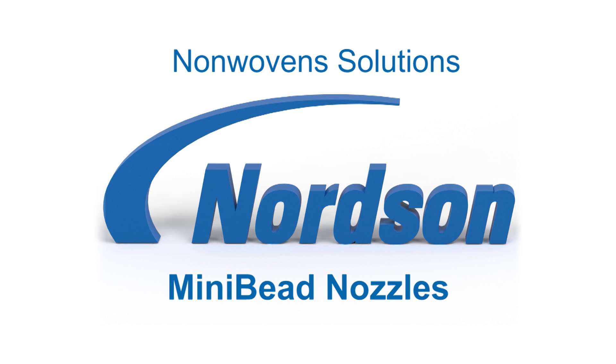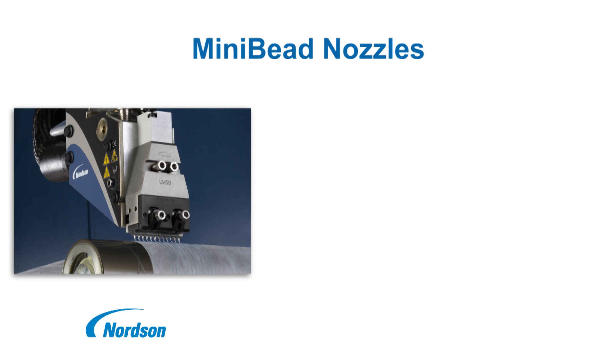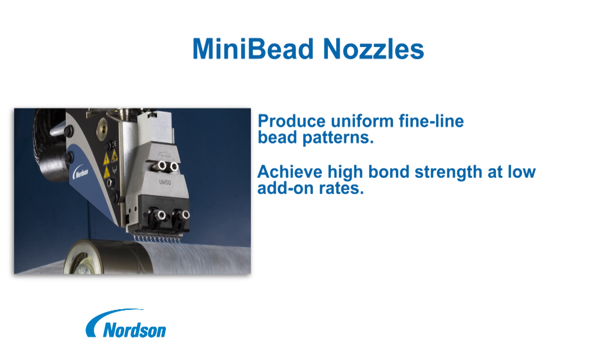Nordson Mini-Bead Nozzles for Nonwovens Applications. Mini-Bead nozzles dispense individual or a series of uniform fine line hot melt adhesive beads for consistent patterns in numerous applications, including nonwovens.